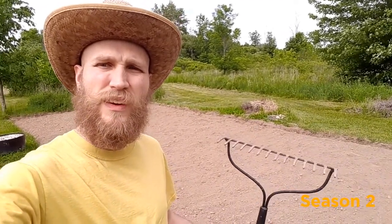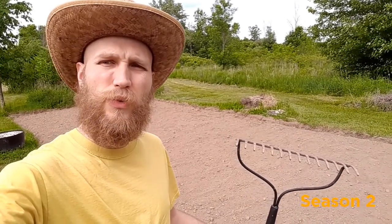Welcome back to season two of the Hobby Garden Guys. Sheldon here, and in this video we are going to be going over some of the essential tools that you need to dig your garden, plant your plants, and have a successful season.